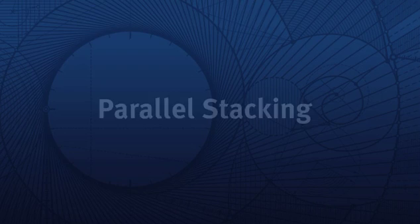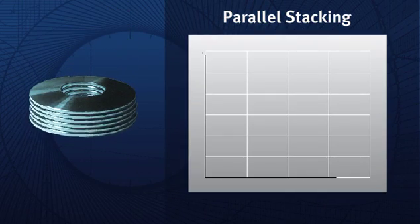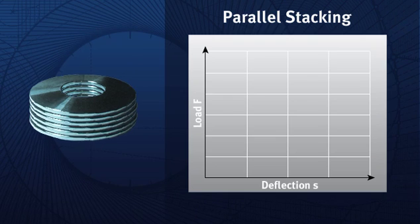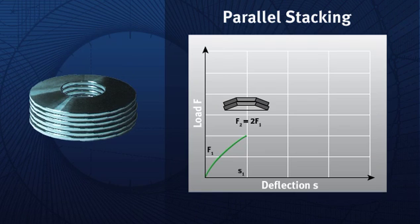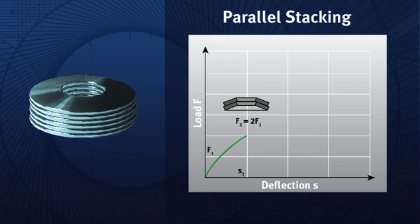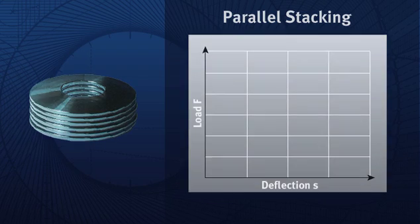Parallel stacking. For spring stacks in parallel, the spring load is multiplied by the number of springs in parallel, without considering friction. The deflection for spring stacks in parallel is the same as for a single spring. To increase spring load without changing deflection, parallel springs in spring sets may be the correct solution.